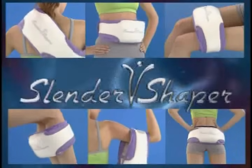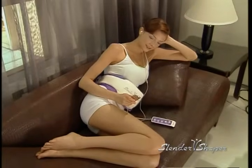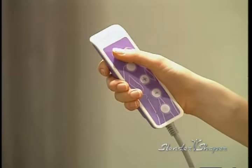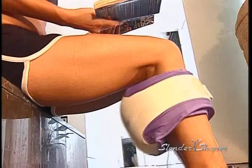The Slender Shaper is not only a perfect body sculpting machine, it is also an incredible personal masseuse, saving you lots of time and money. All you need to do is push a button, whether you're watching TV, doing chores around the house or even working at the office — anywhere, anytime.